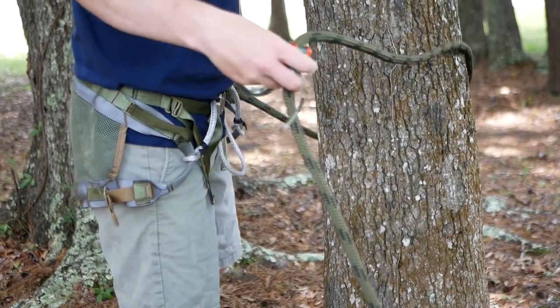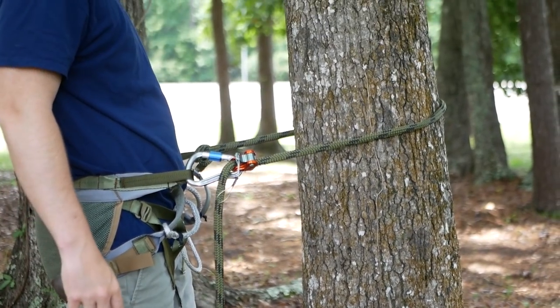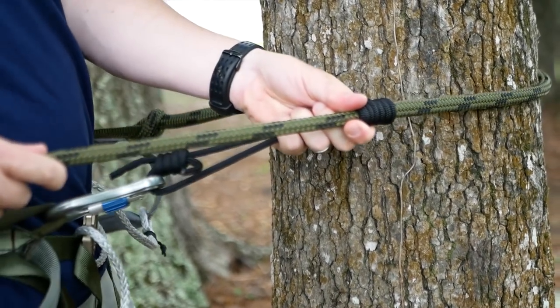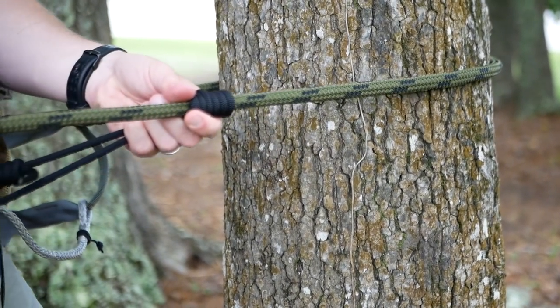Once I'm ready to climb the tree, the first thing I do is pass my lineman belt around the tree and hook up. This allows me to stay safely connected to the tree during the entire climb, and gives me the ability to use my hands to hang my climbing sticks and tie knots on my steps. Whatever climbing method you're using, a lineman belt makes it safer and easier. A lot of folks use a Prusik knot on their lineman belt — it works, it's adjustable, and it's time tested and safe. What I like to use is a Ropeman 1 ascender on my lineman belt.